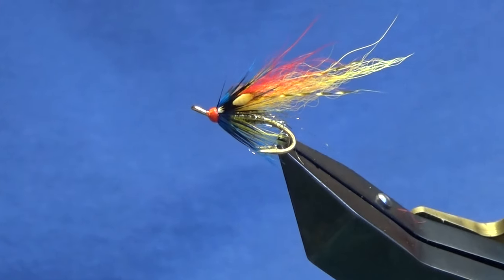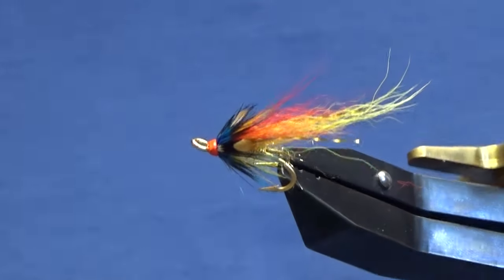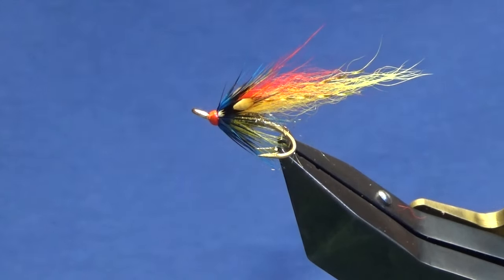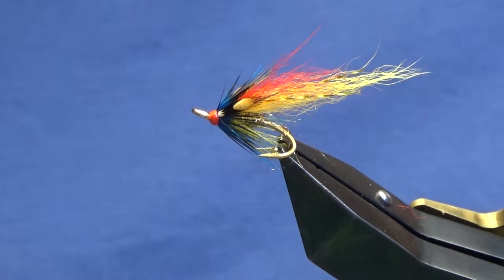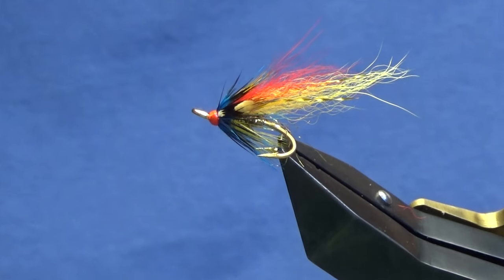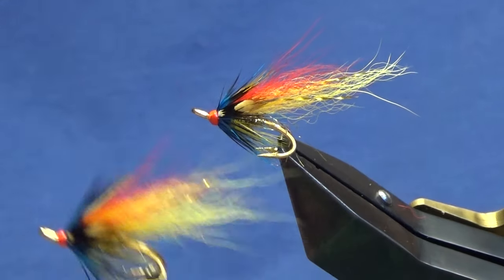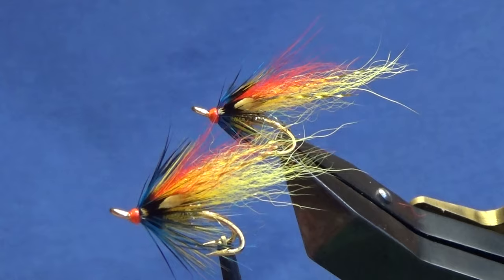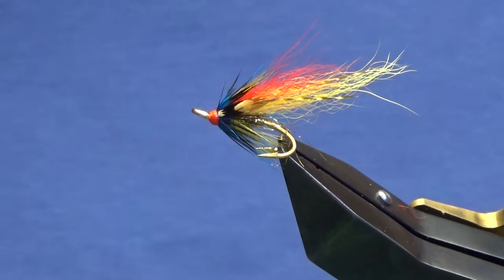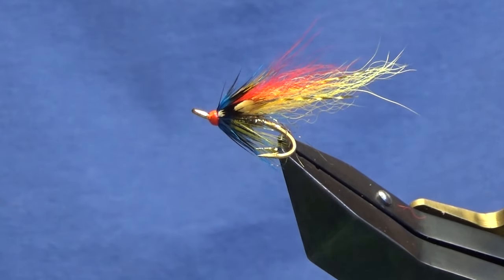There you go — that's the Golden Gary in size 12. Tie a few of those up; they're good wee flies. Sometimes you need wee gold patterns, especially tied on gold hooks. I'm not a great lover of them, I'll be honest, but I'd have one or two in my box just in case I wanted to throw one on when there's a bit of colour in the water. And there's its bigger brother in a size 10. Tie a few up guys — hopefully you catch a few fish. I really do hope you catch a salmon. Until next time, please stay safe and tight lines.